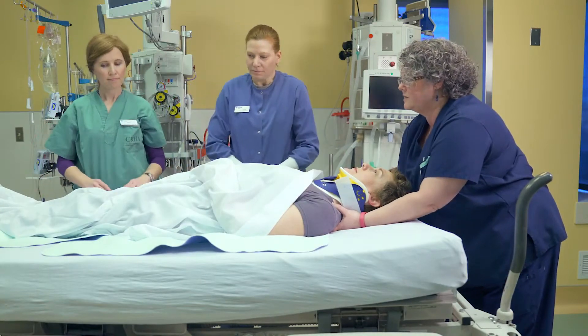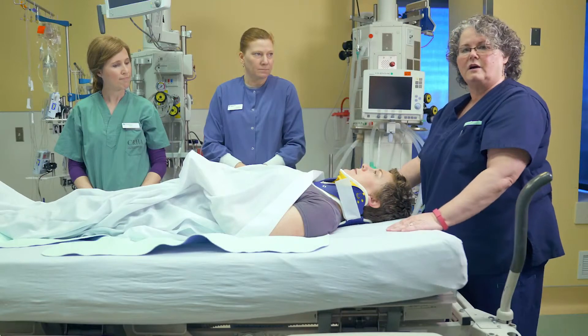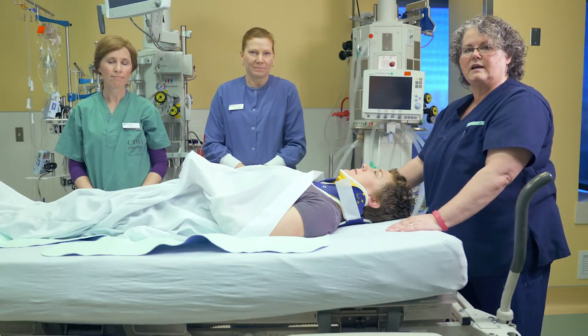And Trish, can you wiggle your fingers and toes for me? That's excellent, thank you very much. And that's how to log roll somebody and keep their spine in neutral alignment.